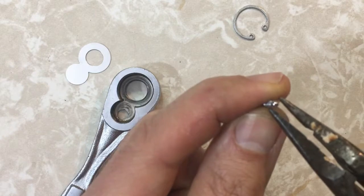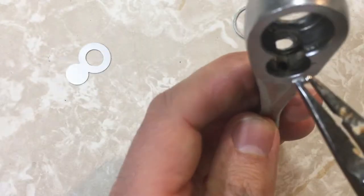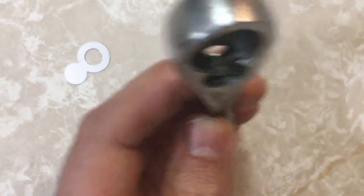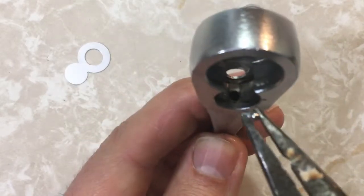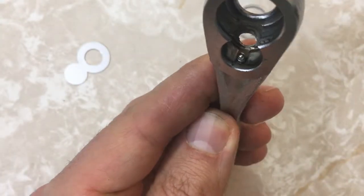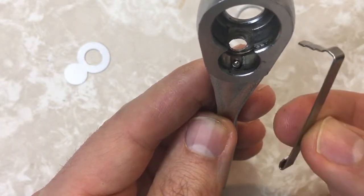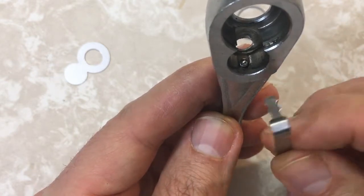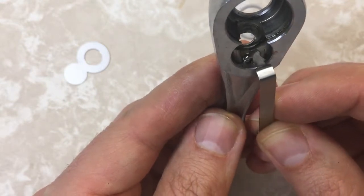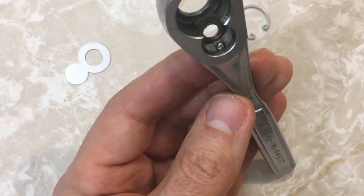20th time is the charm. We're looking good — the spring is as far down as it can go without being compressed and the ball is in the correct spot. I have a pen cap — I just ripped it off — and I'm going to try to push that ball down. I'm just bending the bottom out here so I can have something to grab onto.